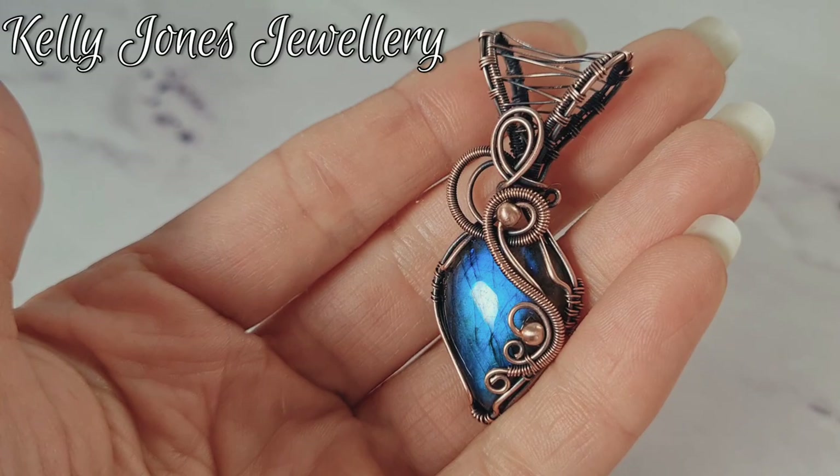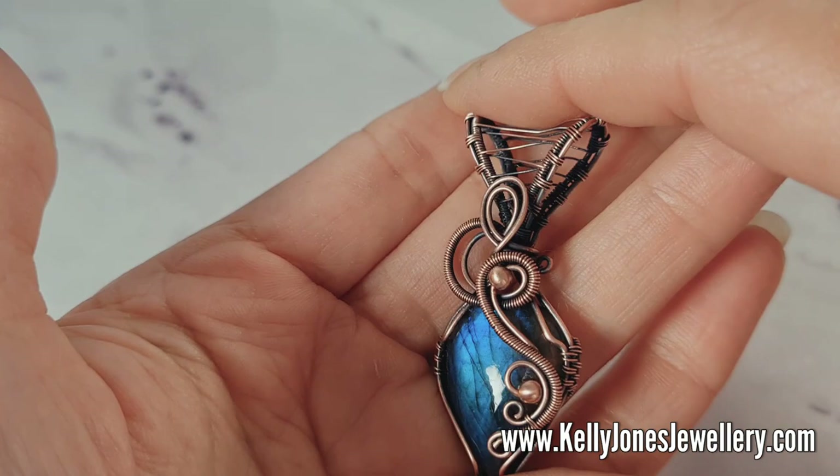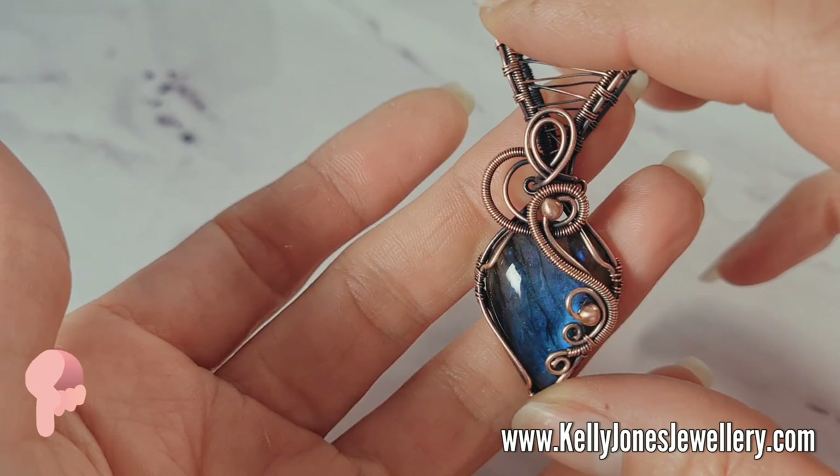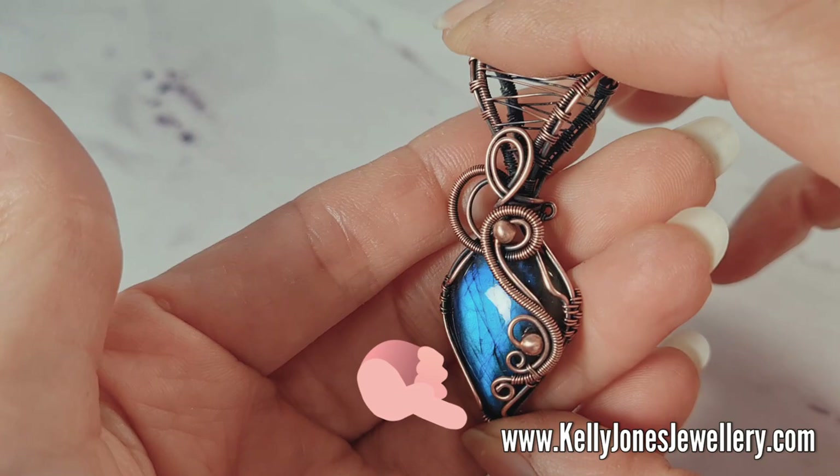Hi, I'm Kelly from Kelly Jones Jewellery. Today I'm going to be showing you how to make this pendant. You can really use any shape stone you like with this one, with a little bit of adapting. I'll put a list in the description below of everything you'll need, including links to my Etsy shop which is www.kellyjonesjewellery.com.